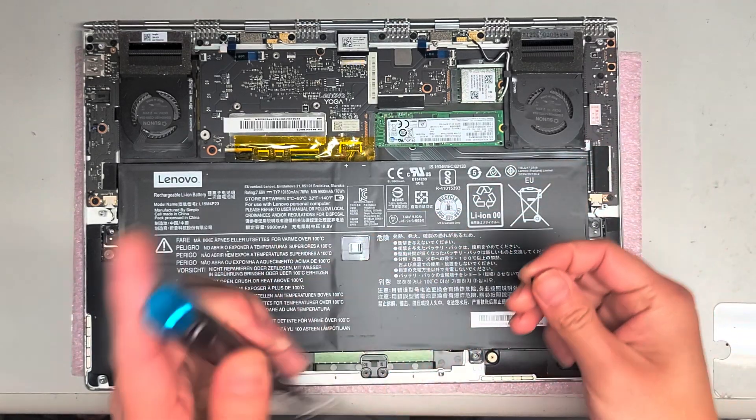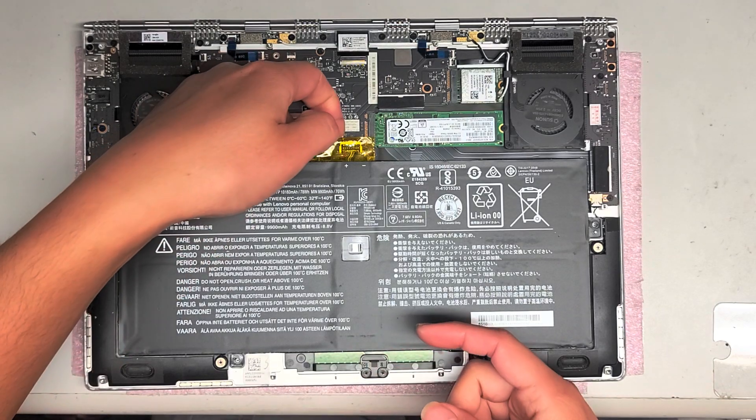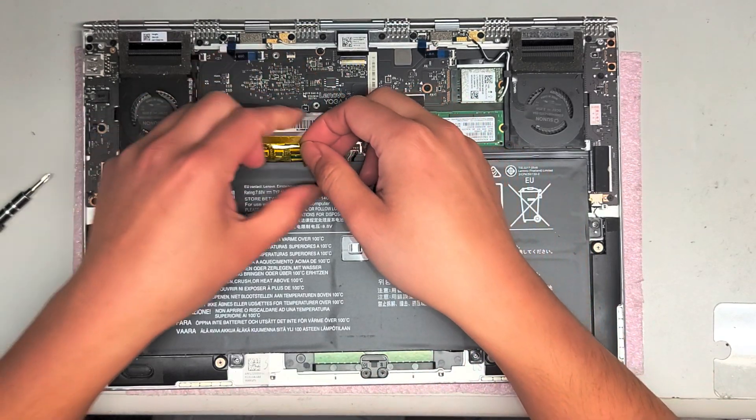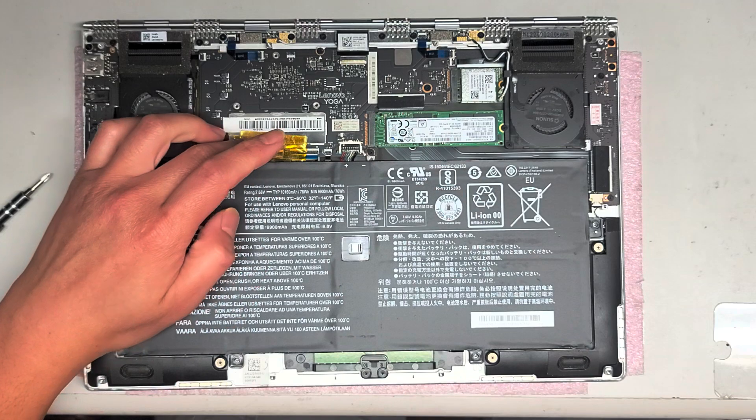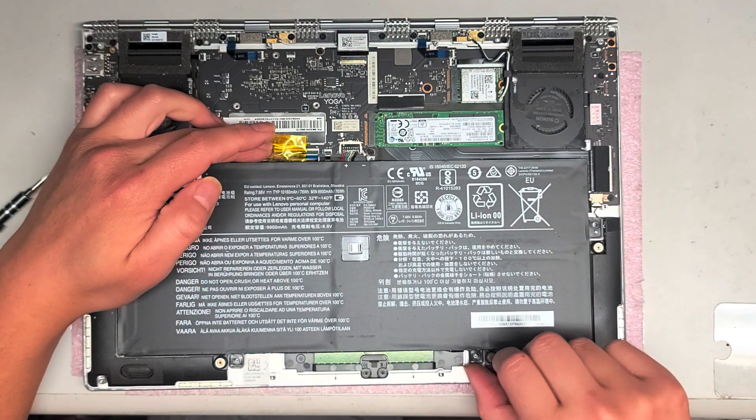You've got this yellow tape — this is Kapton tape, which is like a thermal electrical tape. You're just going to move this tape out of the way. If you want, you can peel it completely off and then put it back on later, but I'm just going to hold it out of the way.